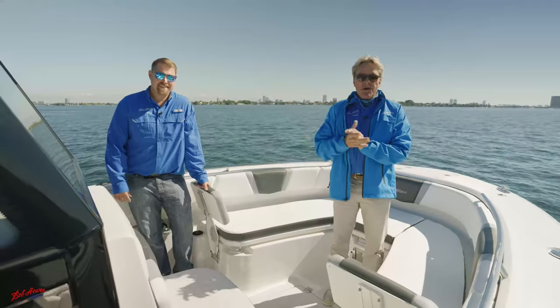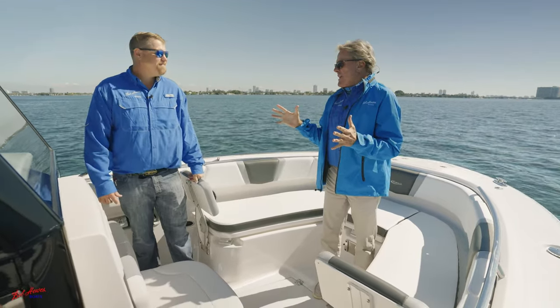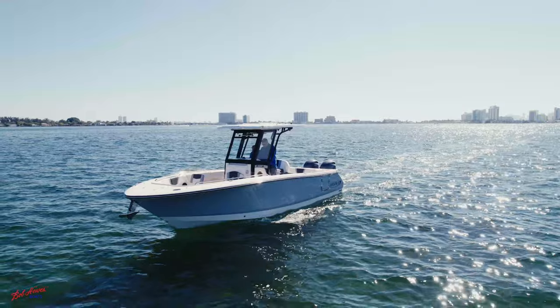Hi everybody, Eric Brandon with Bob Hughes Boats with Brian Weiborg and Bob Hughes. I've been waiting so long on this Robalo 25 model to come out. We've got one to show today.